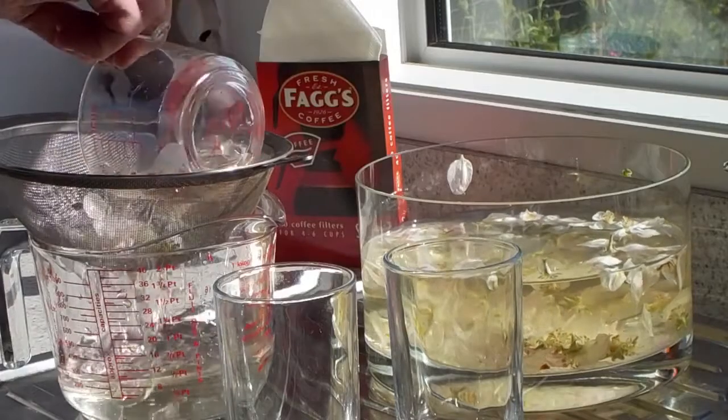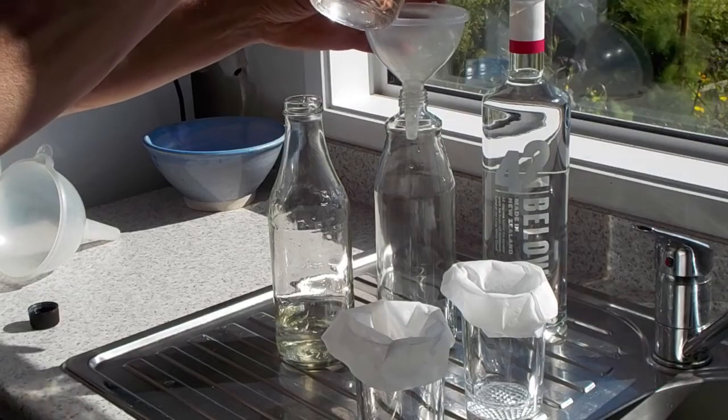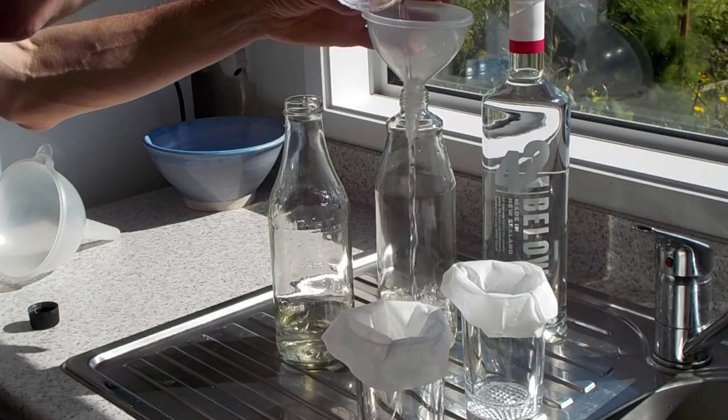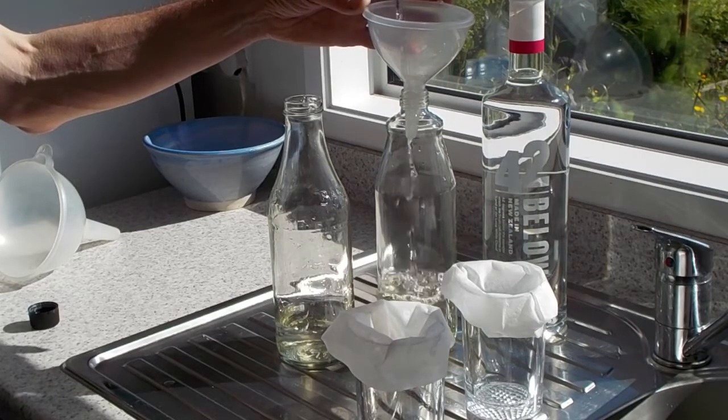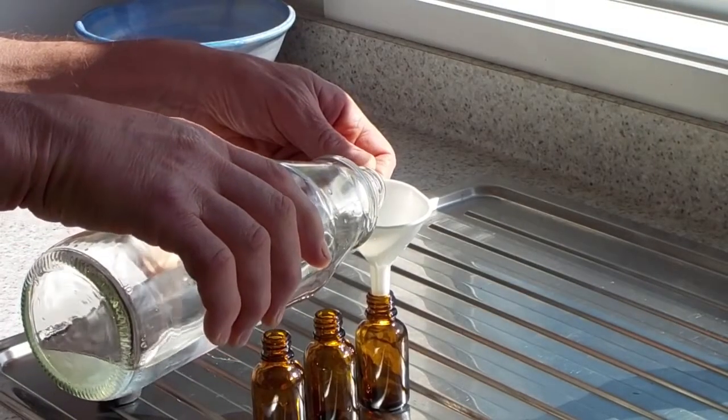After this time, the flowers are sifted out first with a sieve and then through a coffee filter. 200 millilitres of the purified liquid is then mixed with 80 millilitres of vodka to create the Bach flower essence. This is placed in dropper bottles ready for use.